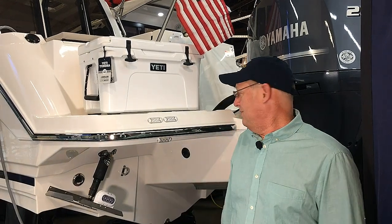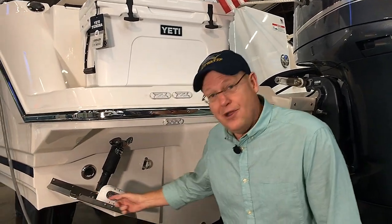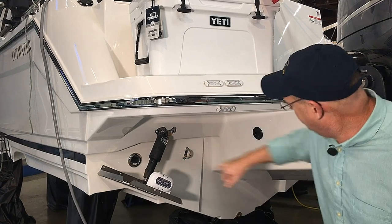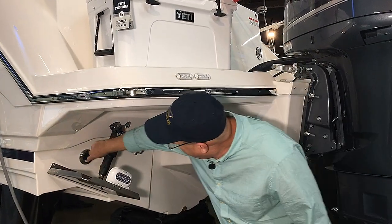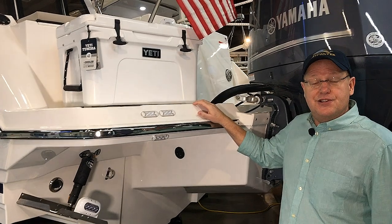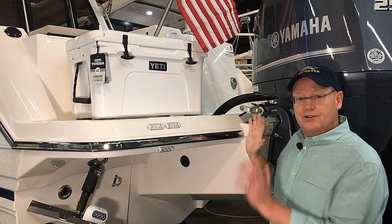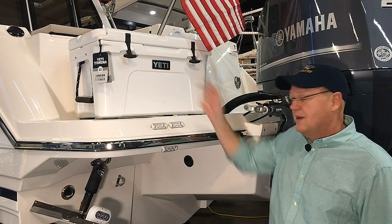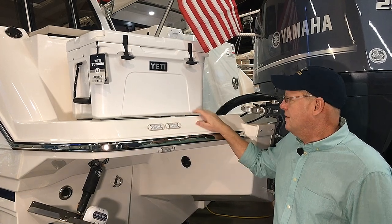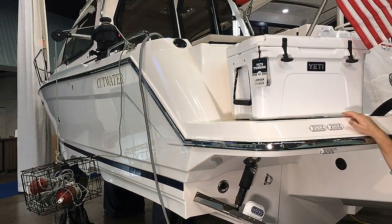Standing at the rear of the boat — notice the trim tabs are rather large, especially for a 24 foot boat, with good stout cylinders. You can see the self-bailing outlets, which incorporate a back flush to prevent water from coming back up. A really nice and unique Cutwater feature is that they incorporate trailering lights on the boat itself — you bring the cord out from the anchor locker, plug it into your trailer, and you have full functioning trailer lights on both the boat and the trailer, making it much more noticeable and safe. There are also side marker lights on the side for full functioning lighting.